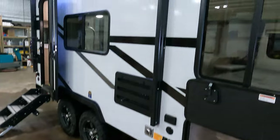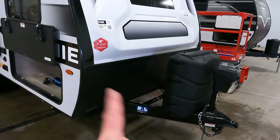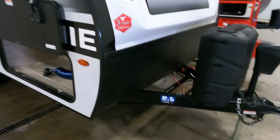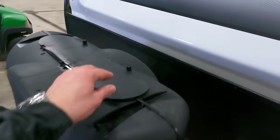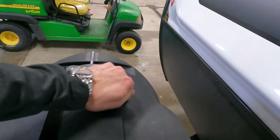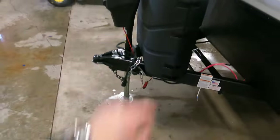It does come with an LP quick connect, so you can bring along your own grill — your Blackstone, Coleman, whatever you want — and tie right to these LP tanks here, which we fill. We also put our brand new Deep Cycle 27 series battery on board in a box, all included. No hidden fees, no games here at our dealership. You get the power tongue jack. They give you a 30-pound cover and 20-pound tanks to keep the weight down. If you want to add 30s, you can certainly do that.